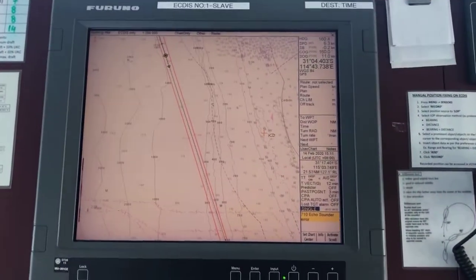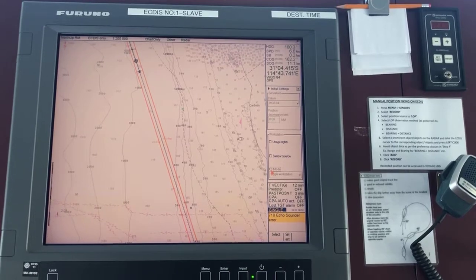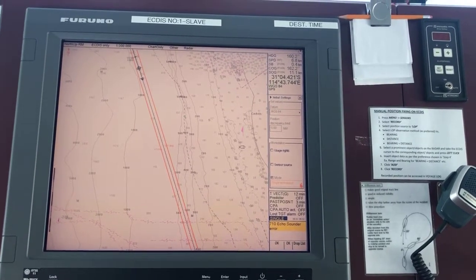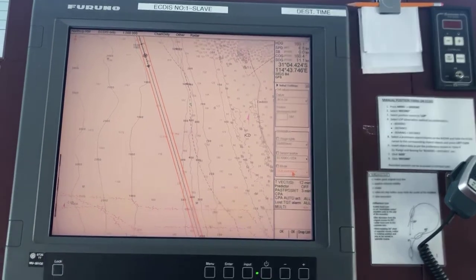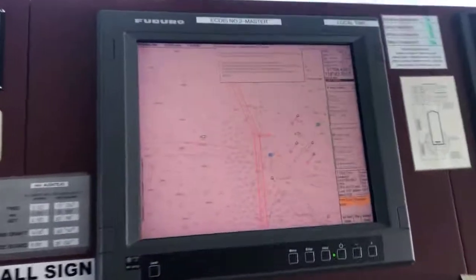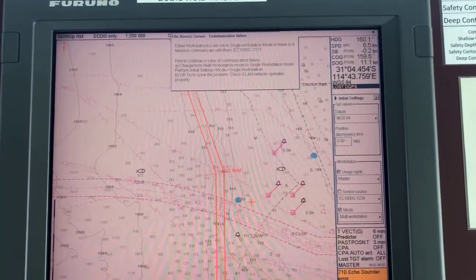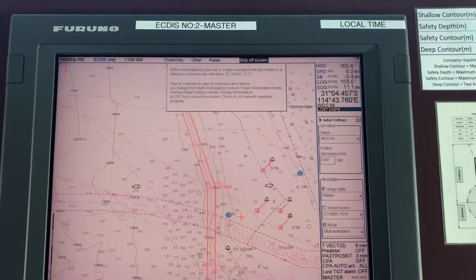On this one, set it to slave. Do the same: go to initial settings, check mark on mode, and set it to multi-workstation. Now just wait a moment — it will start synchronizing. You can see this message disappears and it will start synchronizing any moment now.